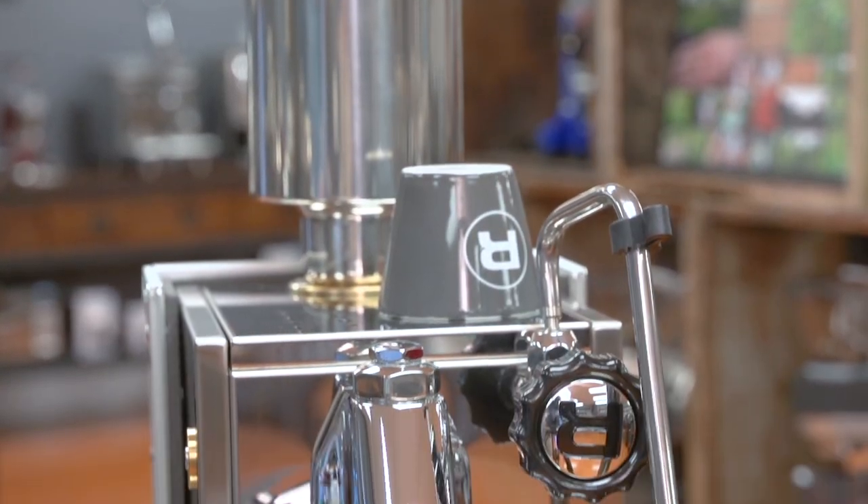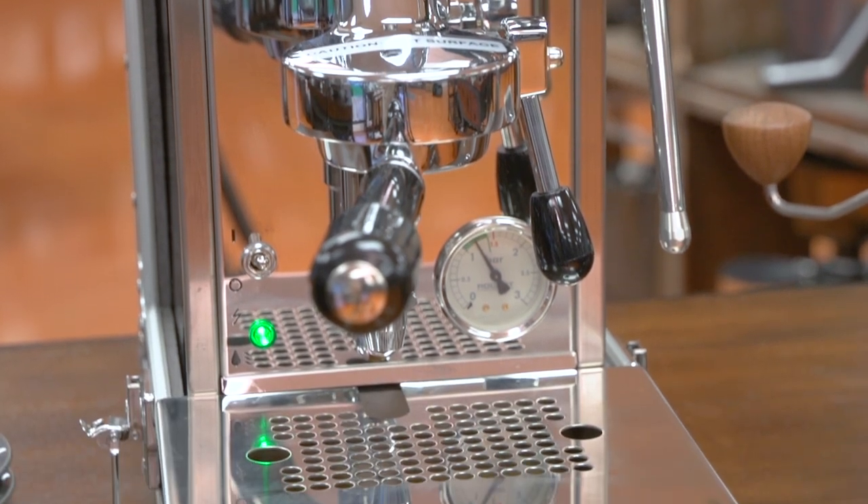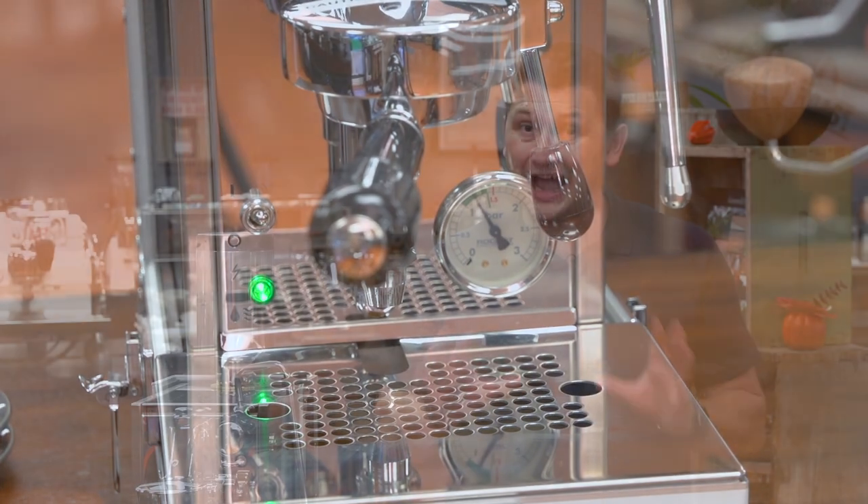It comes in its own portable carrying case — the water tank comes off and it all fits into a casing that's designed to be moved around, so you can take it to your cottage, your trailer, or wherever. I will warn you though, although this machine is portable, it is quite heavy. The weight on this is 29 kilograms or about 64 pounds.